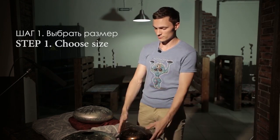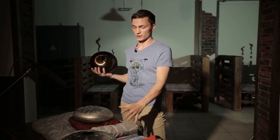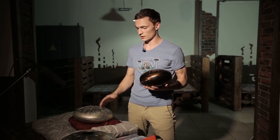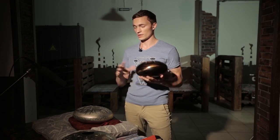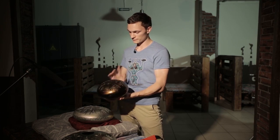To begin with, you should choose a suitable size. Don't forget that size influences the sound depth. Bigger tank drums sound really deep, like bridge bass, for instance, so their sound is the most binaural. Smaller tank drums sound more ringing or vibrant. Let me demonstrate it.